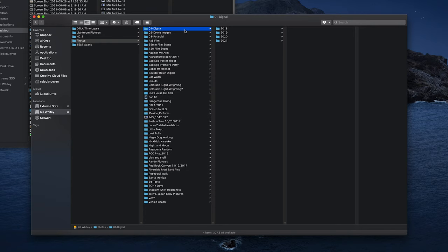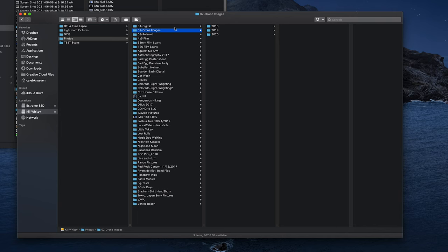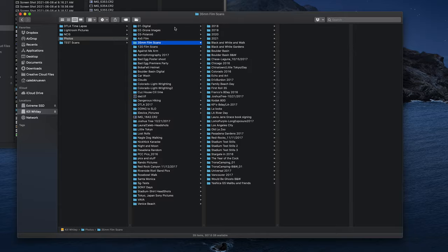Then I started getting smarter and broke things into different folder structures: 01 Digital for my digital shots, 02 Drone for drone images, then Polaroid for anything I digitize from Polaroid, and then 4x5, 35mm, and 120 scans.